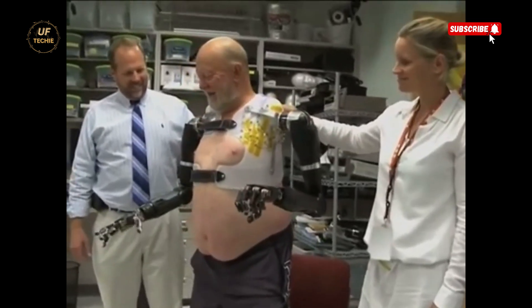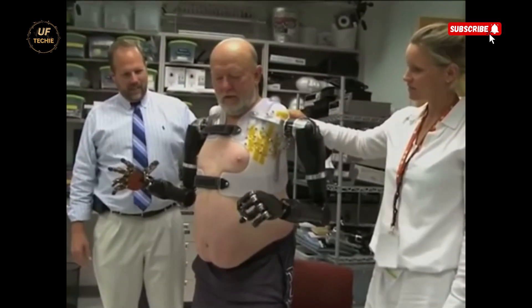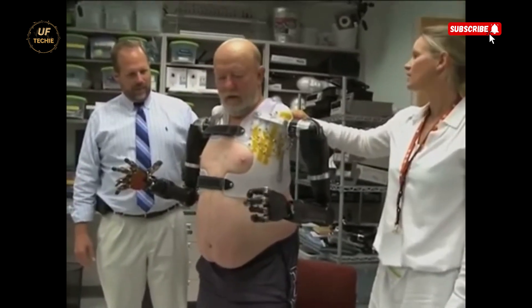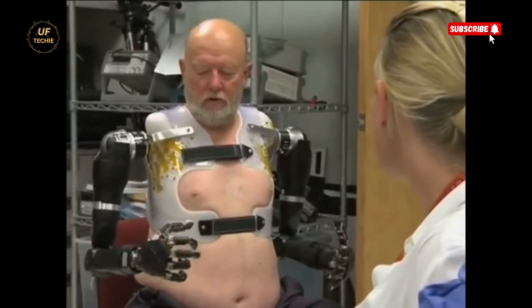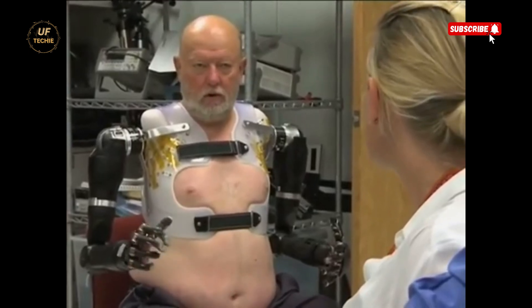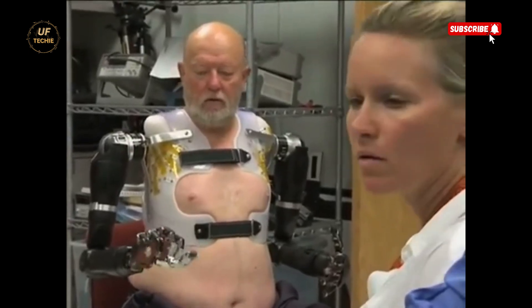When asked how it felt, Leslie said that once the system was active and he was in control, he entered a completely different world — one filled with possibilities. The arms responded to his thoughts in real time, allowing him to perform complex movements like grasping, rotating the wrist, or bending the elbow. He was able to access multiple degrees of motion: shoulder, elbow, wrist, hand, and fingers.